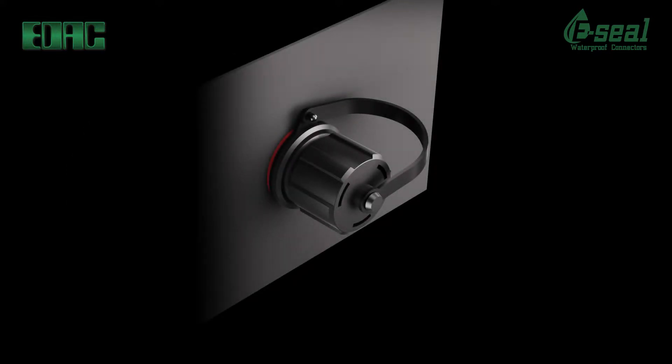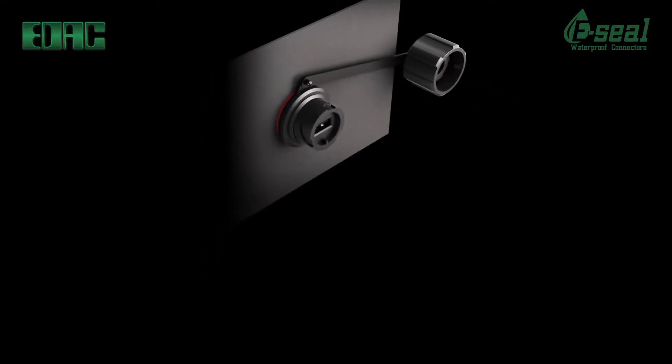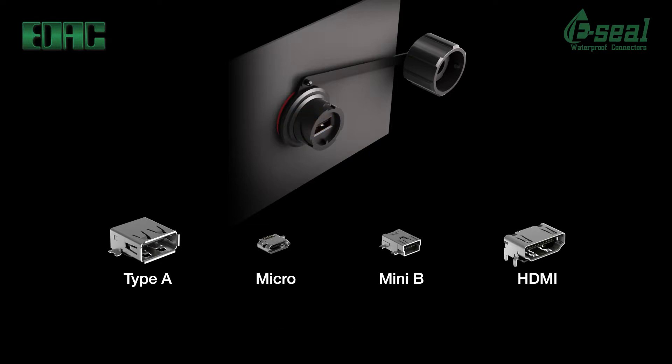IP67 waterproof USB and HDMI connectors are also available in Type A, Micro USB, Mini USB Type B, and HDMI Type A. Compatible with all Windows versions and communication speeds of 1.2 megabytes or 480 megabytes. USB and HDMI connectors have 1 amp current ratings.